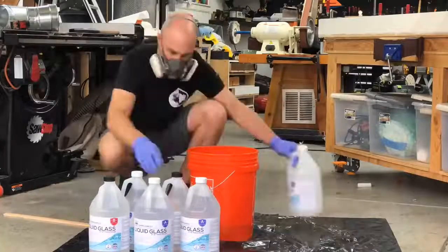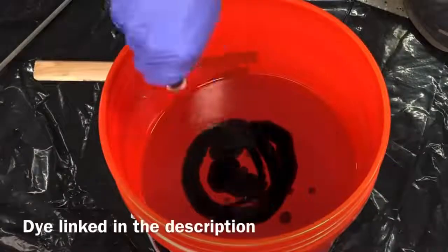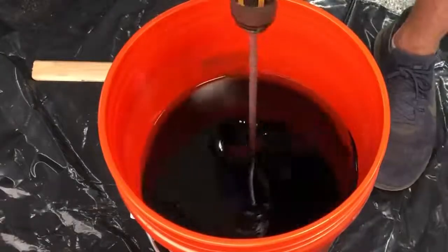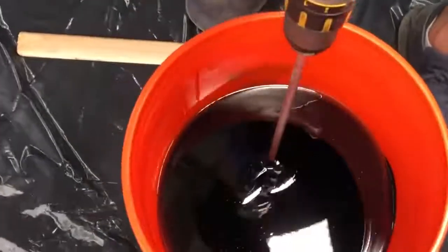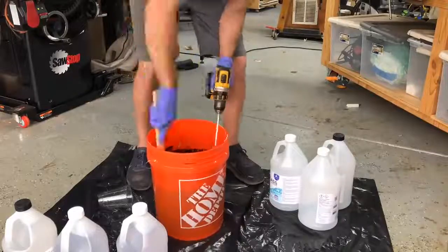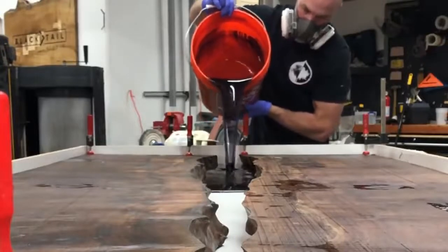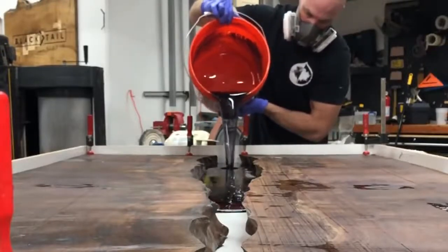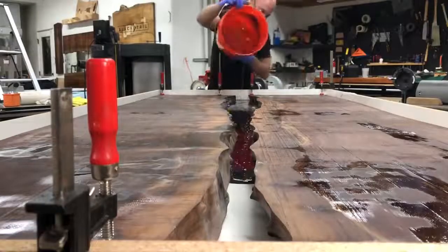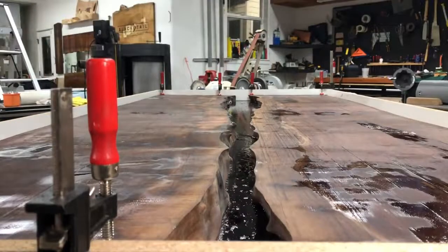I've mentioned in a few past videos that I am now sponsored by Liquid Glass Epoxy, and I want to be as transparent as I can be whenever I'm promoting a product. I would only use the best epoxy because this table is really expensive — it's $10,000 and going to Hawaii, and the slabs alone were $2,300. So the little bit of free epoxy is nothing compared to replacing those slabs or paying for freight back from Hawaii, meaning I would only use the best epoxy in a table like this.